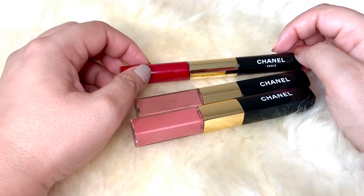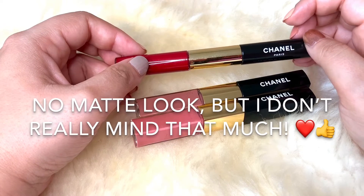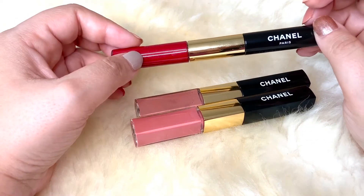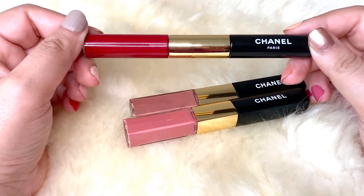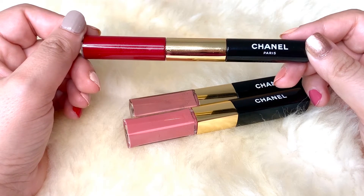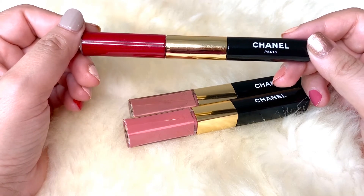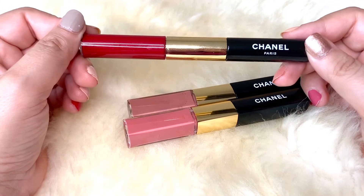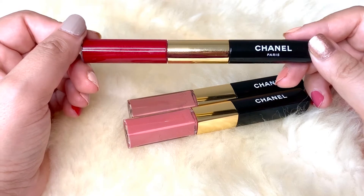The other thing I don't like is that it has to be used with the gloss it comes with — otherwise it can feel very dry, so you cannot get a matte finish with this. You can be light-handed with the gloss but you have to apply it. Also, it's not something you can remove with a regular makeup remover — you have to use waterproof makeup remover to really get this off, otherwise it will still be on you the next day.